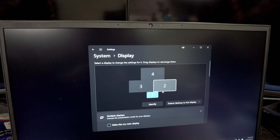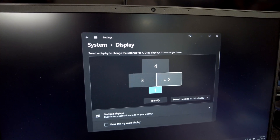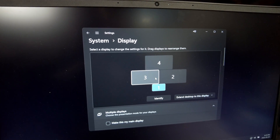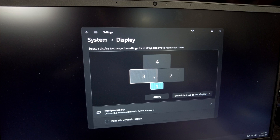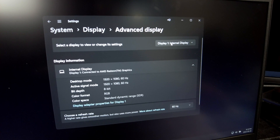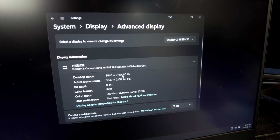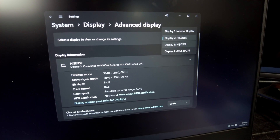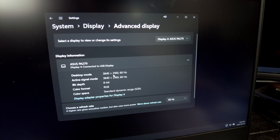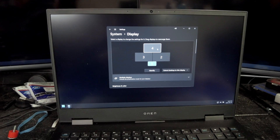Now I'm going to show you what's actually going on with the display settings so you can see what this is. I've got my laptop screen on display one. The two big ones are two and three. Four is up there. I thought the one gotcha would be there's no way it's doing 4K 60 to three 4K screens. Display one is the internal display: 1080, 60 hertz. Display two, Hisense TV: 2160, 60 hertz. Display three: 2160, 60 hertz. Display four, the one up top: 2160, 60 hertz. So this is running three 4K monitors at 60 hertz plus a 1080 monitor at 60 hertz.